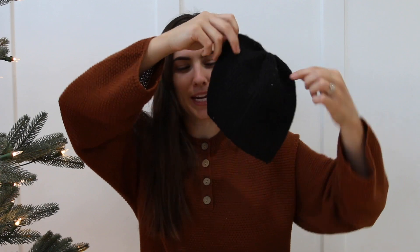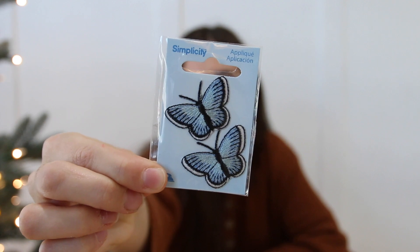Let's start with our first beanie. This one is just a plain black one, nothing on it, so I thought we could spice this up a little bit. I went to my craft store and I found some iron-on patches — these cute little butterflies — and I just thought that'd be so cute to have a little butterfly on a beanie. Super inexpensive and these came in a pack of two, so I'll have an extra to put on a sweatshirt, t-shirt, or another beanie.